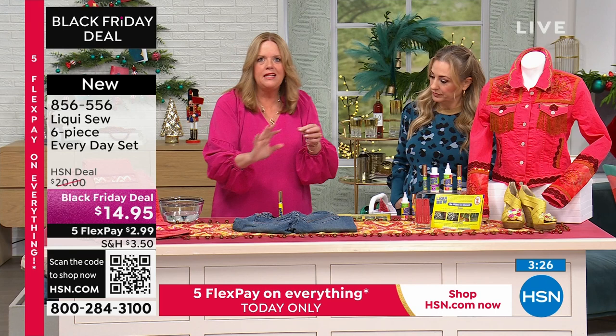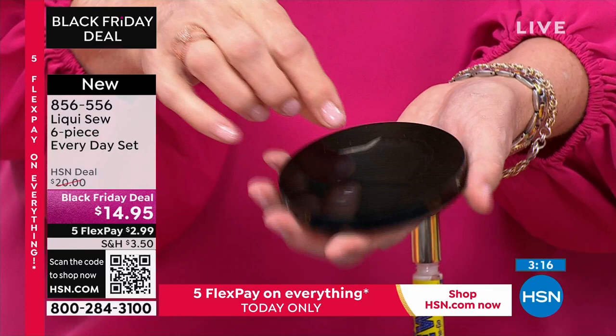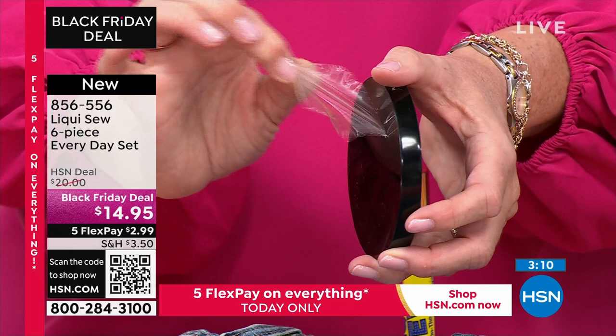Let's say you're working on your work surface and you get a blob somewhere — this is how easy it is to get LiquiSew off. Isn't that fantastic?